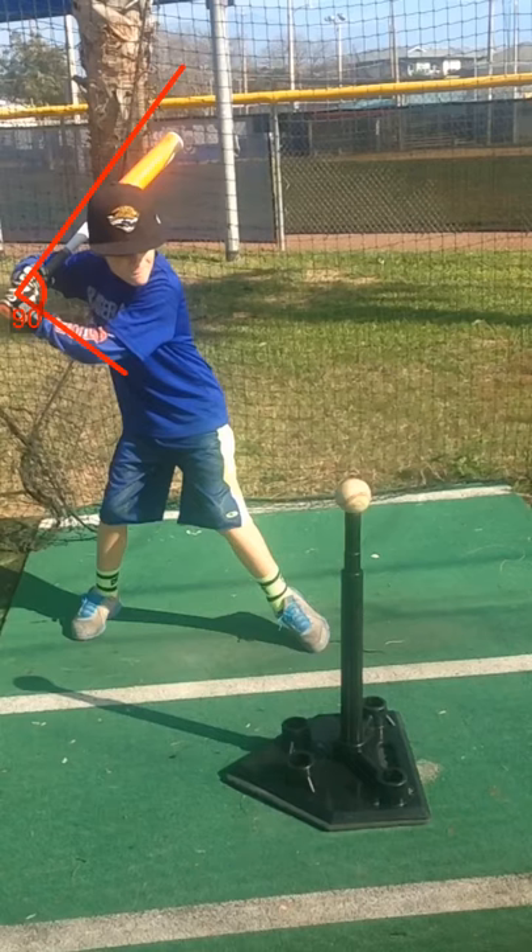The second thing I'd like to talk about is when he lands — he does a great job with staying behind the ball. His degrees when he lands is approximately 66, 67, 68. Most players like Cano and Bryce Harper are in this range that I've studied, so that is great. I'm really pleased with where he is here.